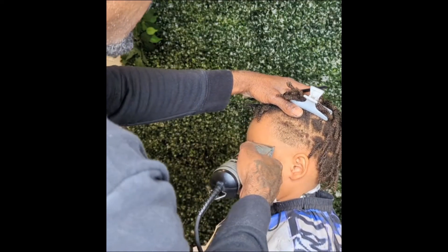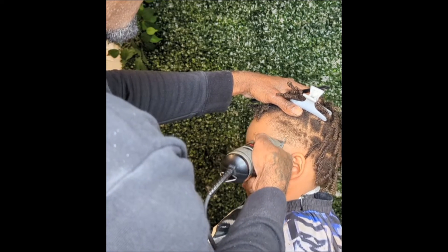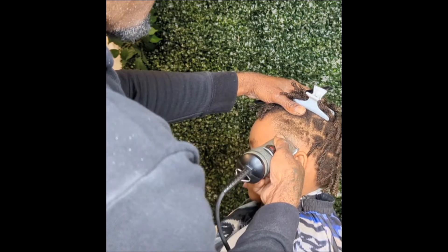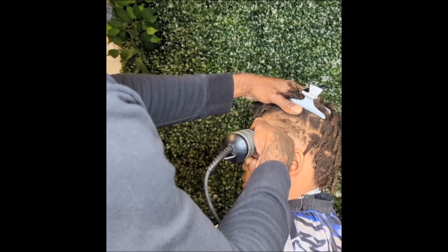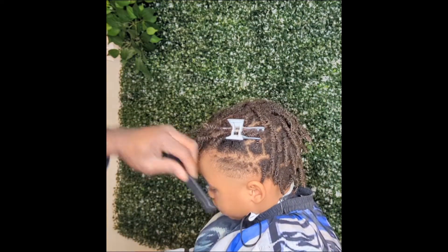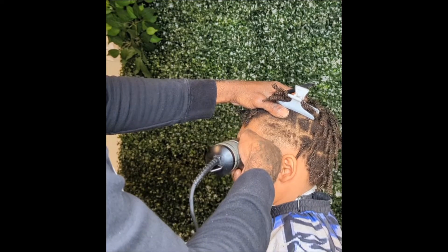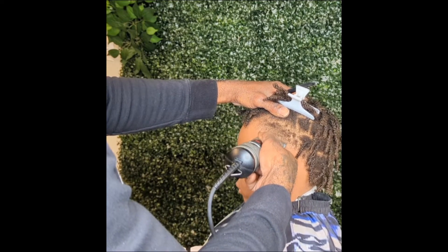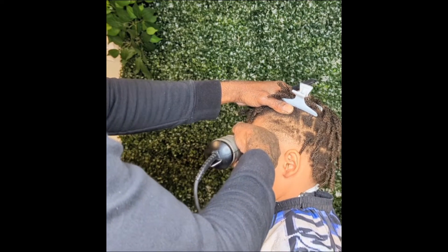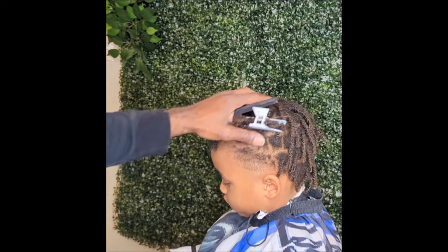Right here I'm using my 1A, and this is gonna be basically my blender. Go up about an inch and flick at the top. Create your guideline with the detachable 1A. Doing my thing, working my magic with the 1A — combing it out.